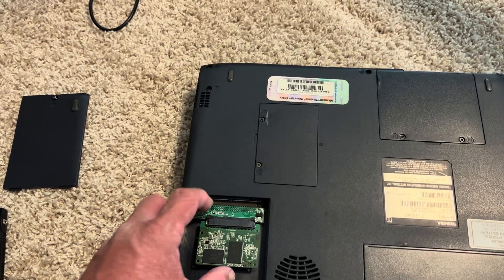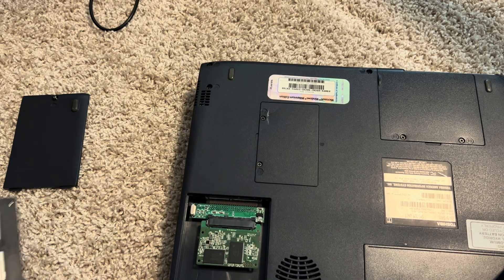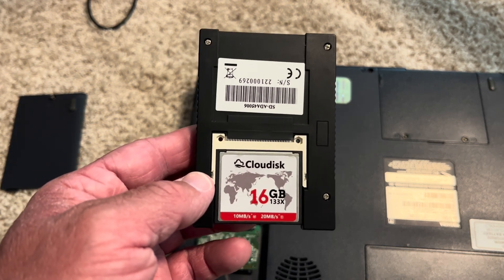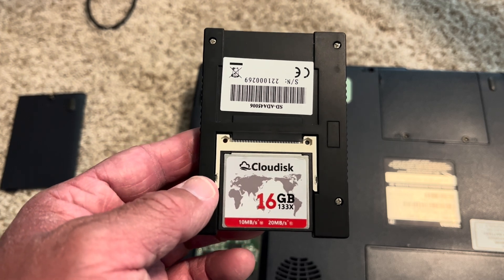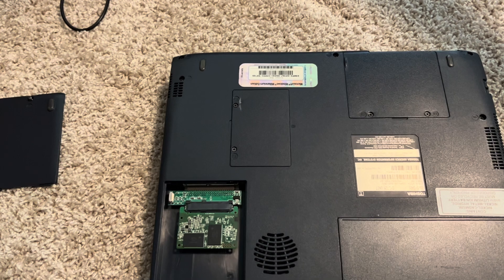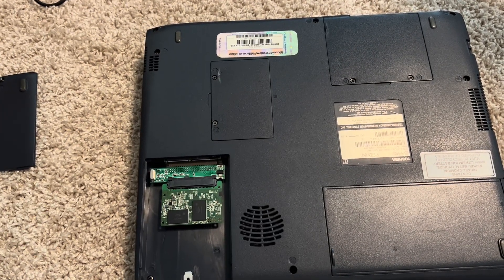This is a lot better solution than using a compact flash card, because compact flash cards are more designed for taking pictures — they're not made for as many write and read cycles as a regular SSD. It's not the reads that really kill them; it's the write cycles that kill them.